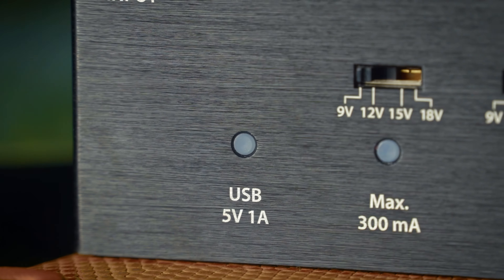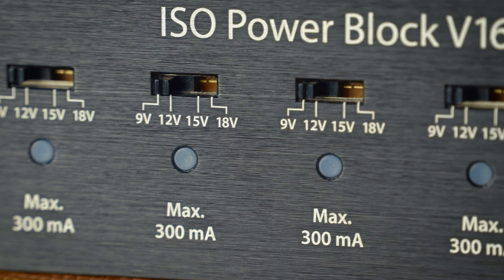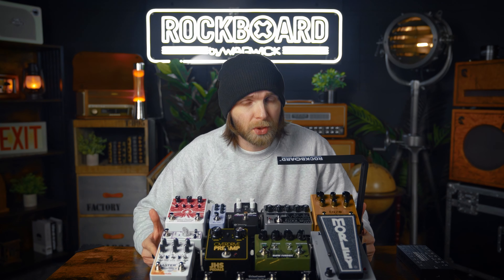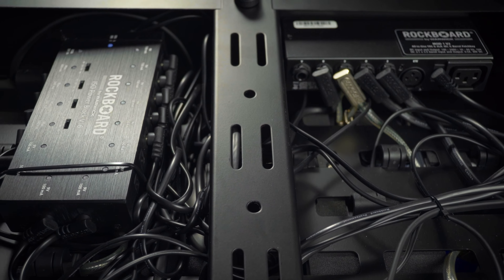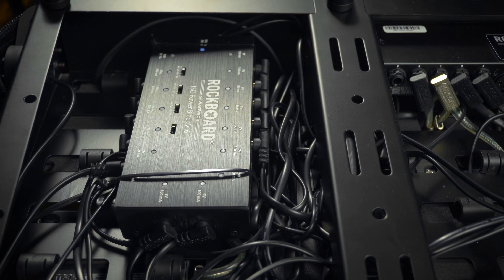So you know there's something wrong, but you're still ready to go. All the others are still running. So with our Rockboard pedalboard system, you can easily put these things beneath your board and you can neatly tuck them away with Velcro or cable binder, so nothing is in the way and everything is nice and tidy.